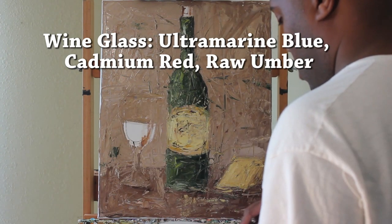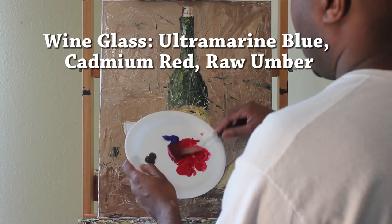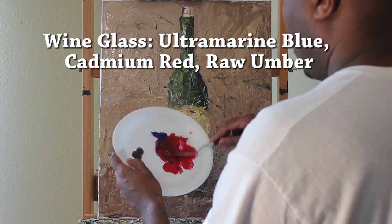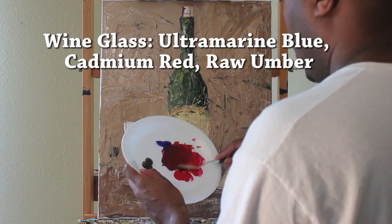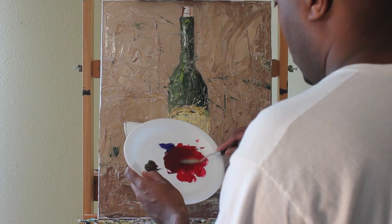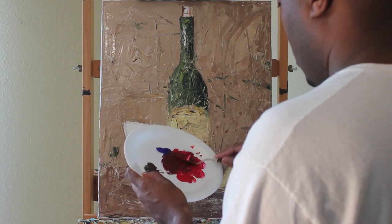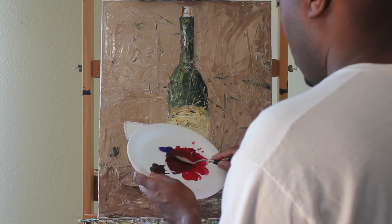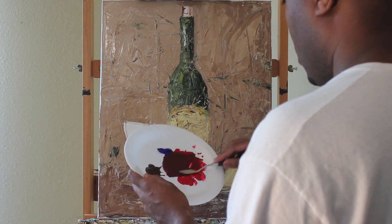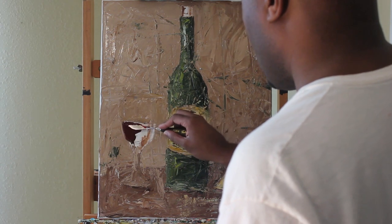Now I'm going to add the wine. I'm using ultramarine blue, cadmium red, and raw umber. The reason I'm using raw umber is to dull the intensity from the violet — the blue and red — and get a more crimson color. I can see I have a different paper plate. I'm sorry — it'll probably make some professional artists cringe when they see me with my paper plate, but I don't care.